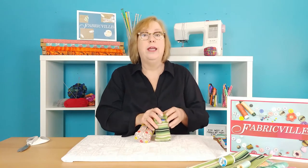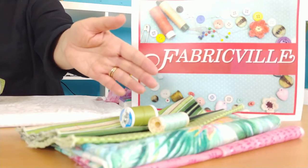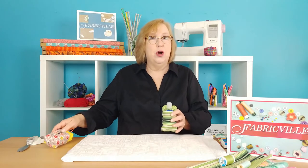And you've got a little pocket on the back for the bottles of hand sanitizer that we're all carrying these days. I had a great time walking the cottons aisles at Fabricville looking for wonderful coordinating fabrics, because this project works better with two fabrics. Let's get started.